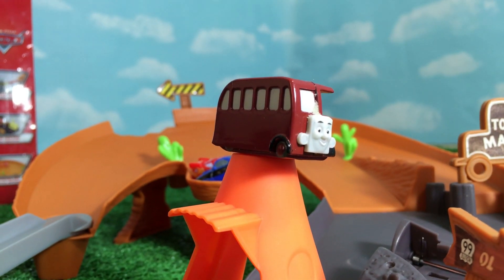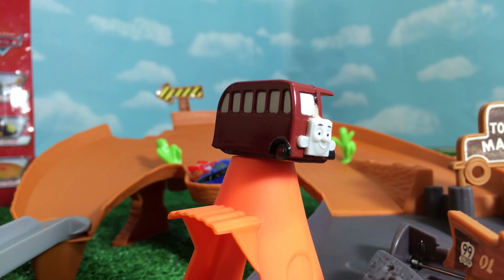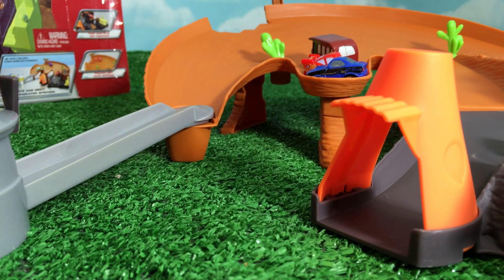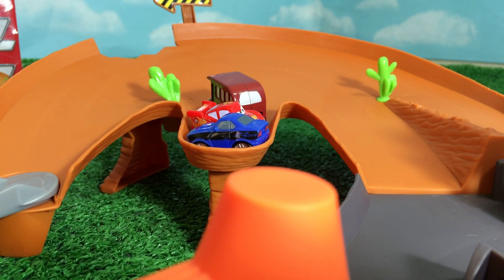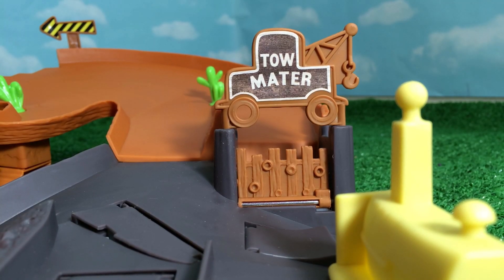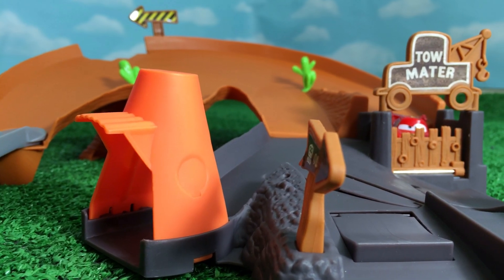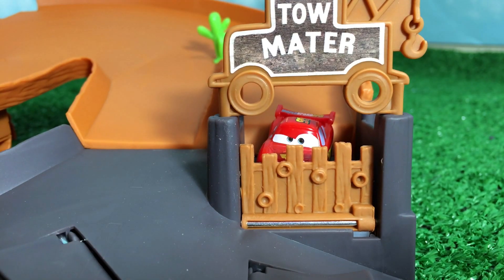Let's try with Birdie the Bus, which is a character from Thomas and Friends. Let's see how Birdie the Bus performs. Birdie the Bus performs well - he's not just tiny, he's very slippery as well, that's why he performs well. Here you can see a meter and a fence. Let's see if any micro drifter can cross this fence. Lightning McQueen just came all the way up to this fence area - that is so awesome!